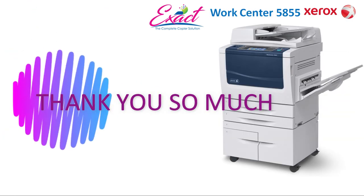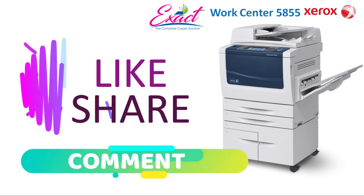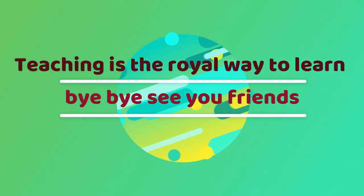Thank you so much for watching right till the end. If you want to buy this machine, refer to the link in the description box. If you have any doubts, please comment below. Don't forget to like and share the video, and press the subscribe button and bell icon too. Teaching is the royal way to learn. Bye bye, see you friends.